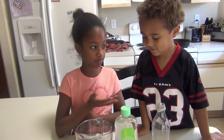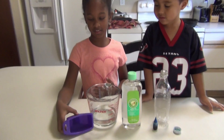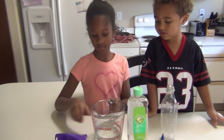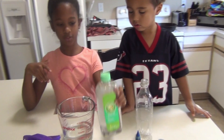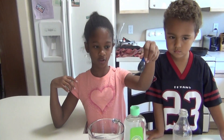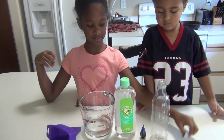Today we're going to make an ocean in a bottle. So what you need for this is a funnel, some water, baby oil, blue food coloring, a bottle, and a top.